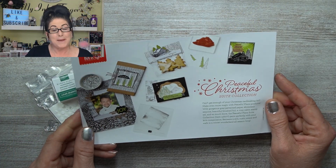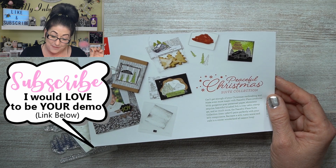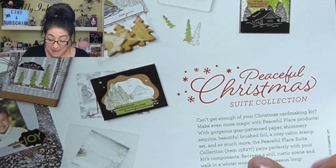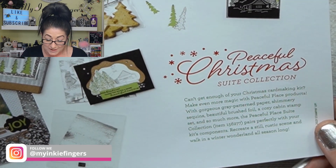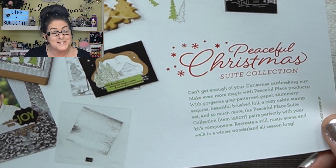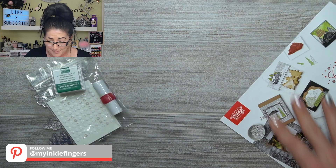I want to talk about this month's Paper Pumpkin really quick. You know I don't like to waste your time. So this here came in the kit and this is all about next month. I've got my ideas about next month — I thought it was going to have to do with little treats and little bags and stuff like that. They're saying it's going to pair with the Peaceful Place Suite. That's new — I haven't actually picked it up yet. Do I need a reason to buy anything else?